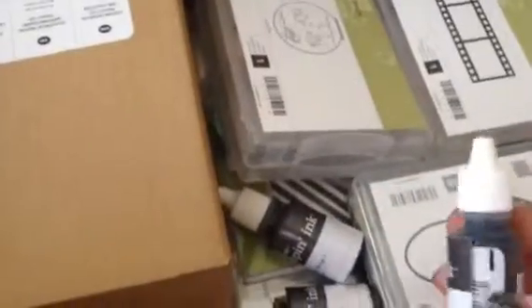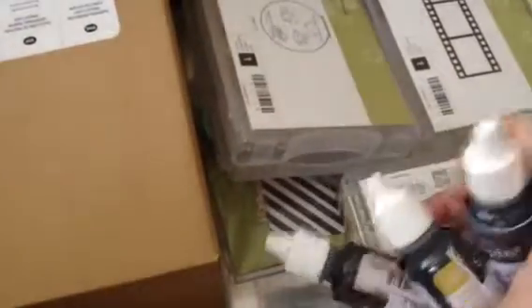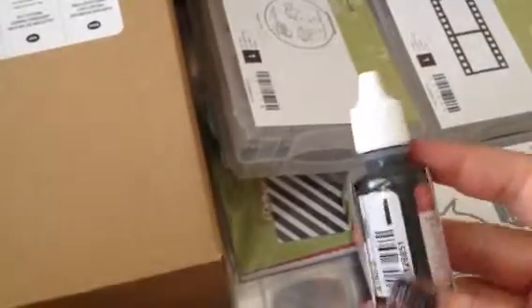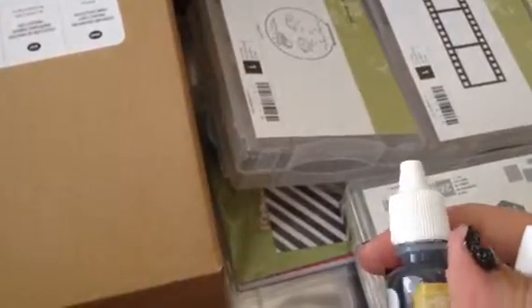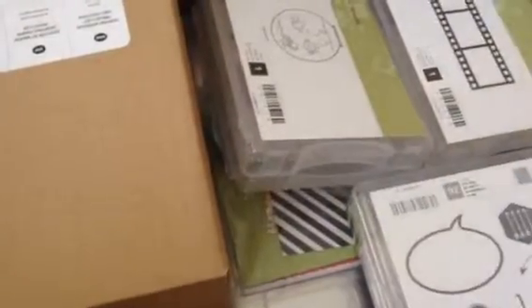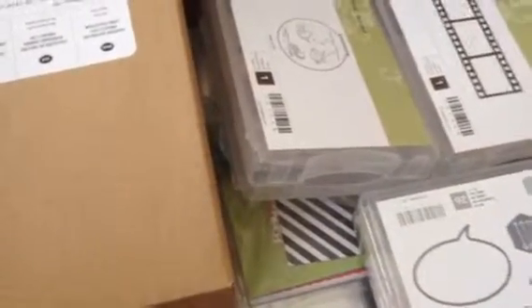I got all the re-inkers for the in-colors inks that are retiring. There was one that was already sold out. The colors are Spring Rose Petals, Summer Starfruit, Midnight Muse, and Gumball Green. It's nice to have the re-inkers for those.